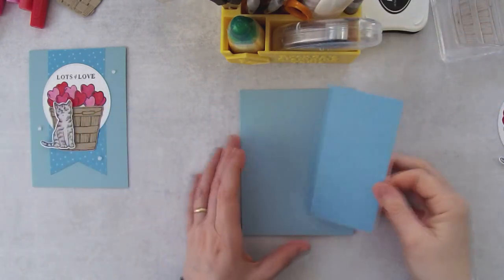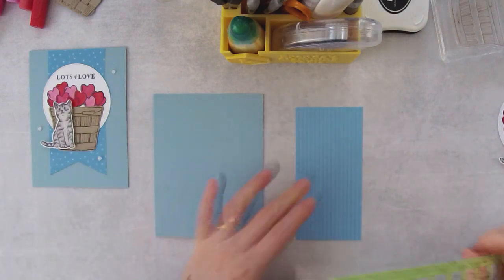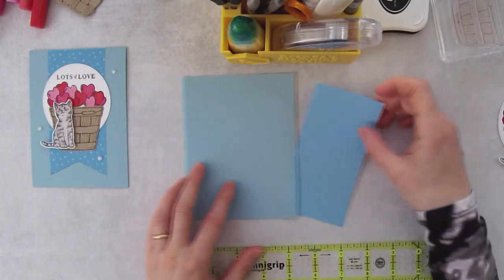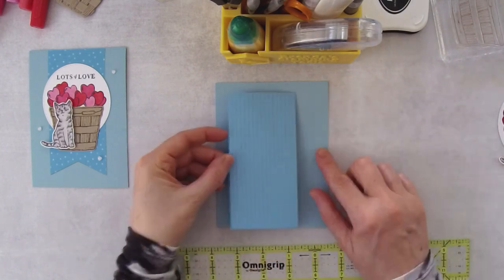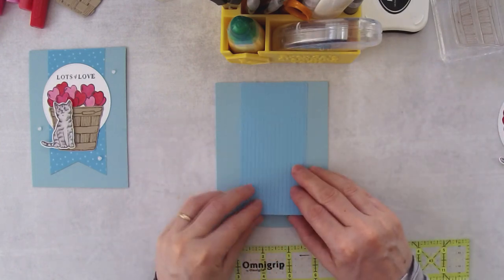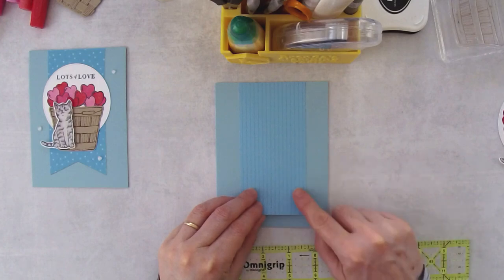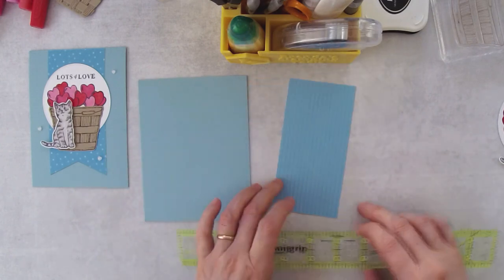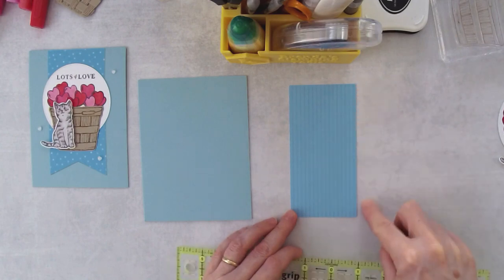Here is the balmy blue cardstock — I cut this to eleven by four and a quarter and then scored in half at the five and a half inch mark. I'll just smooth it out with my bone folder. Then we're going to come in with the little banner piece. This is actually Tahitian Tide cardstock. I could have used a Tahitian Tide card base, but I wanted the background piece to be a little lighter than the Tahitian Tide, so that's why I went with balmy blue instead. This piece measures two and a half by five.